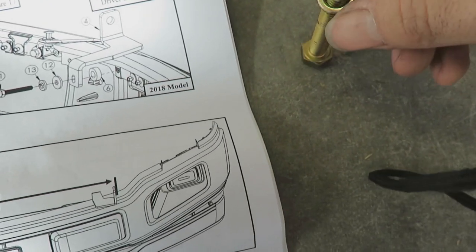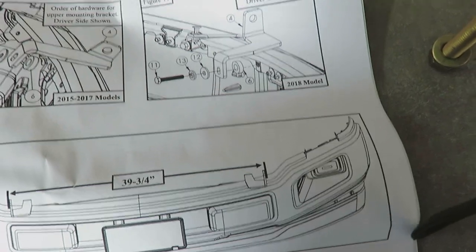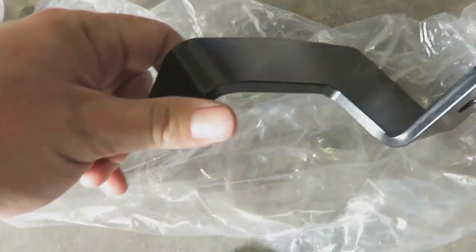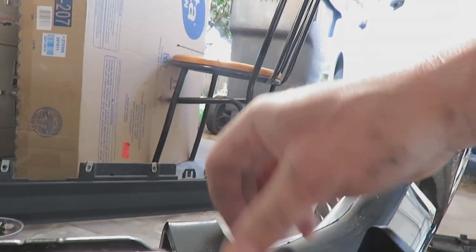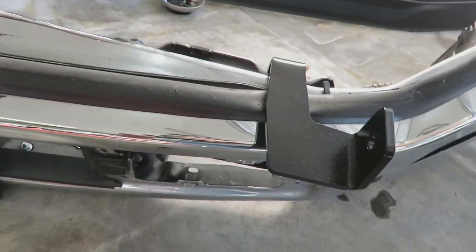So: bolt, lock washer, regular washer, and then whichever one of these is the passenger side. I've got to get the spacer out of this bag. The spacer goes on the backside of this piece and then the bolts go through so on and so on. Here's the bumper — passenger side goes here, there's your spacer, washers, bolt. I'll tighten this down and then repeat for the driver's side. There's the front of the bumper with the two mounting brackets on. One thing to be aware of is that this piece right here is rubber — I just smashed it down and tightened this piece down on top of it.